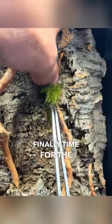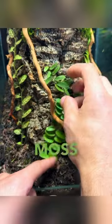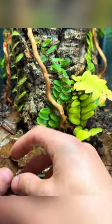With the hardscape complete, it was finally time for the plants. I started with some fern moss, followed by some climbing plants growing up the trunk.